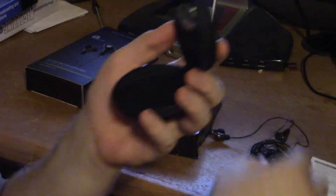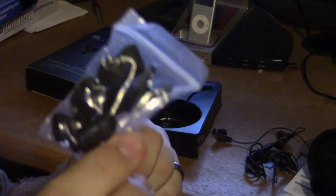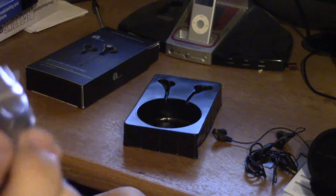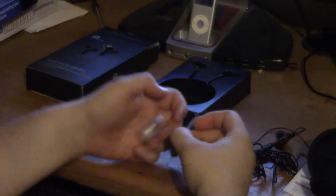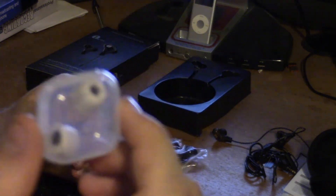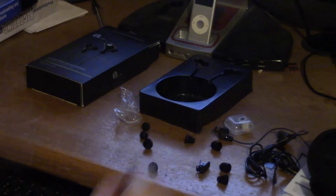We've got our cord and our earbuds. There are six sets of ear cups of various types, and a lapel clip in here as well. I'm not sure what all of these are — I guess they're more cups. They have quite a few different types.